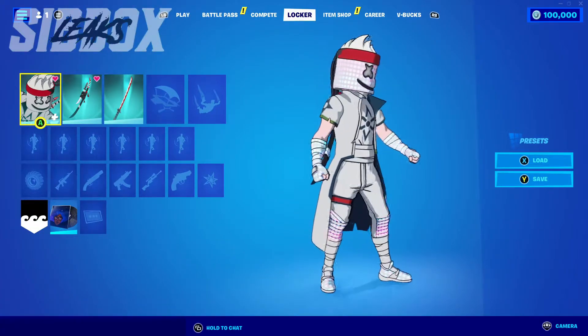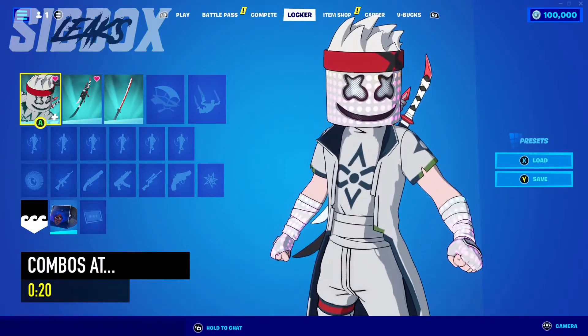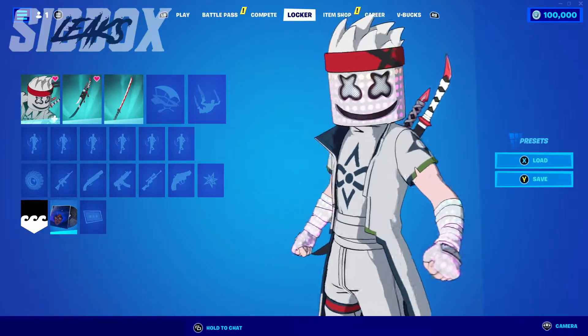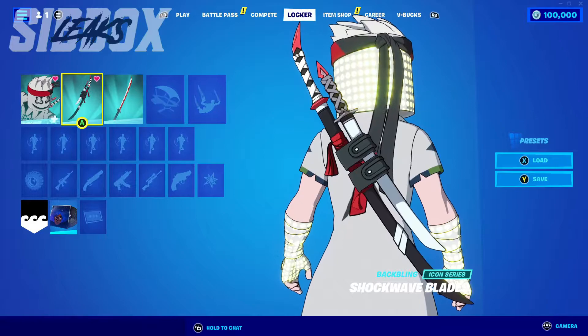Hi everyone, it's Sybil X here. In today's video I'll be showing you some combos for the Leek's Mars Shinobi skin. If you enjoyed the video then don't forget to leave a like, subscribe and use code SYBILX in the Fortnite item shop. Hope you enjoy.